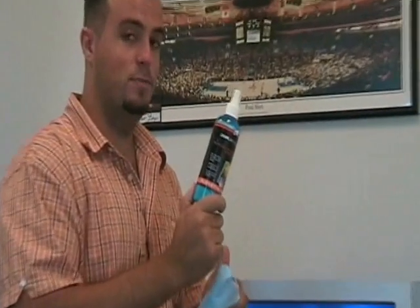Hey guys, what's up? Dan with Yuckster. Today's product is this LCD Plasma Screen Cleaner.